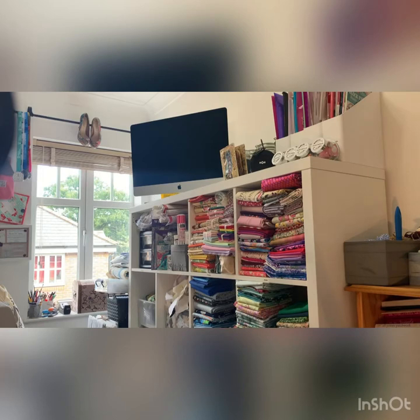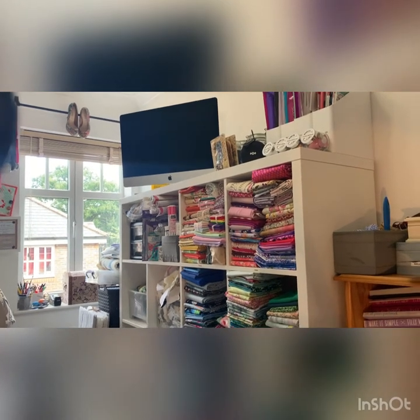There we are, that's the bit I can show you. Organised fabrics. Lovely.